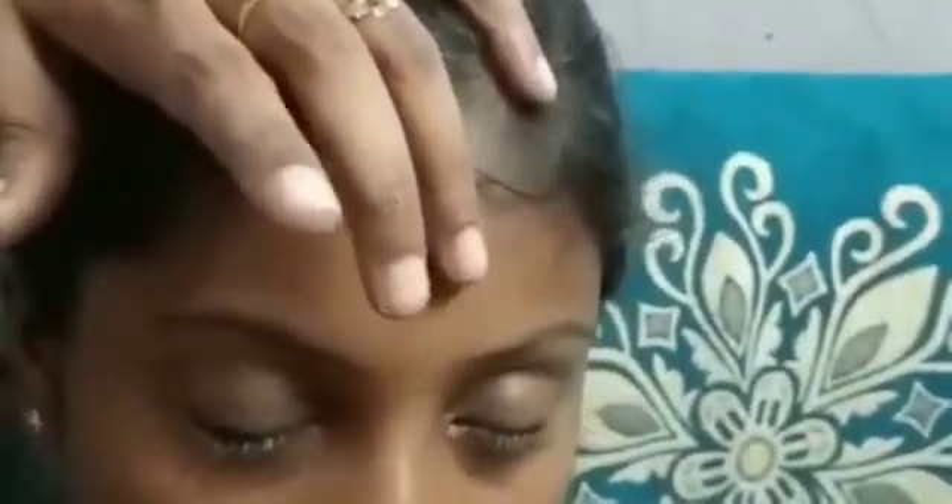Then hold the upper lid with the index finger of your left hand and the lower lid with the index finger of your right hand. Place the lens on the cornea and tell the patient to look right, left, up, and down until the lens is correctly placed on the eye. Then ask the patient to close their eyes for a few seconds.